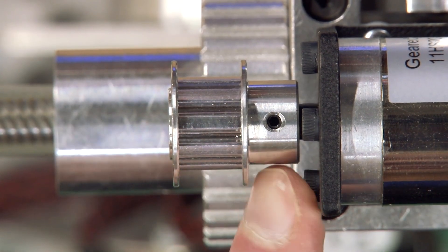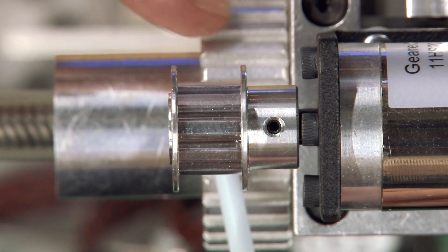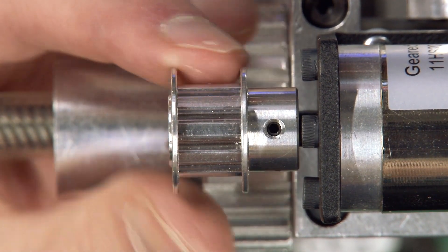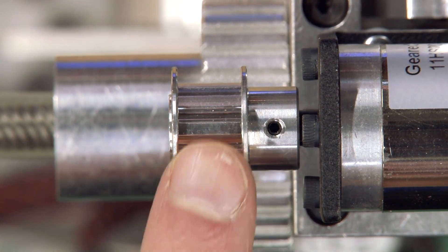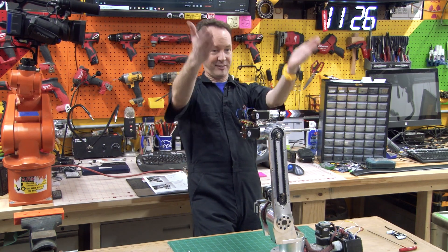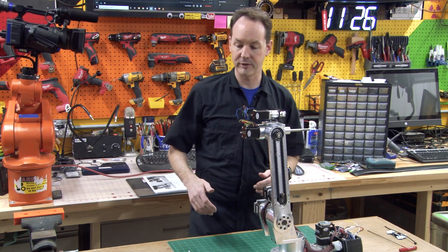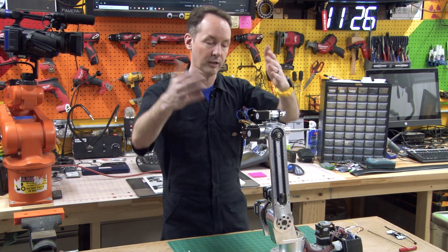So this pulley extends — as you look down below, you can see the big pulley — this extends beyond it. They don't line up right. You can't put this on backwards because you don't have enough shaft to engage the thing, which would probably be the better way to do it. Just have a longer shaft motor and flip the thing around. But this is no good. I am not happy with this. So I have officially lodged my complaint right there to you on the internet.